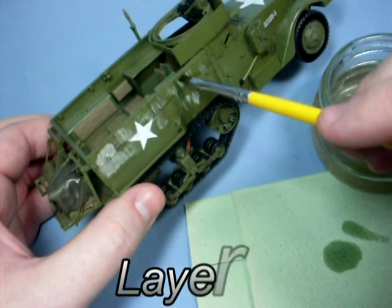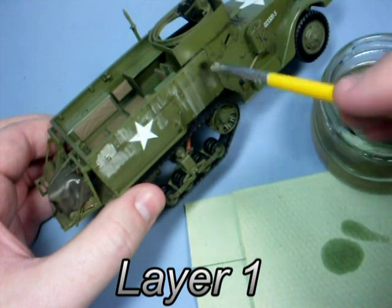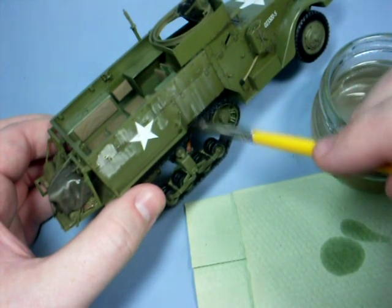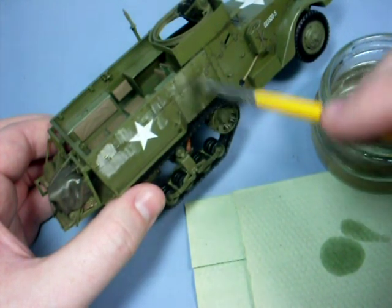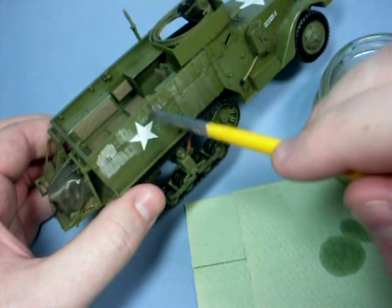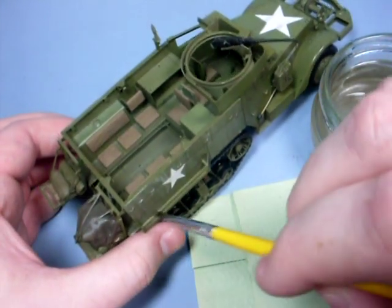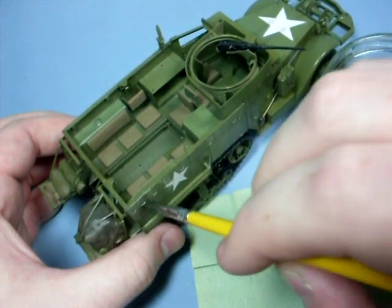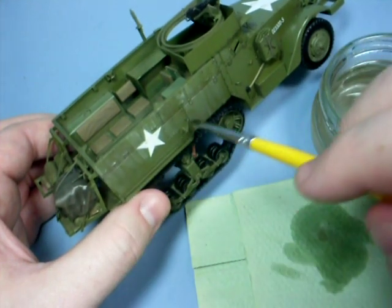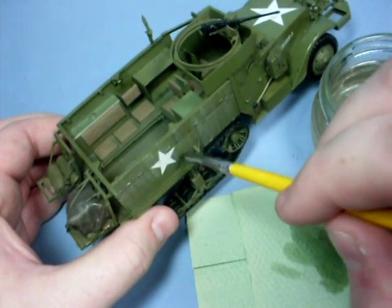Using a brush moistened with white spirit I will now work the paint across the gloss surface using vertical strokes to achieve the effects of streaked dust. When you start doing this you'll notice that the oil really is moving around on top of the gloss coat, so you've got complete control over the effect.